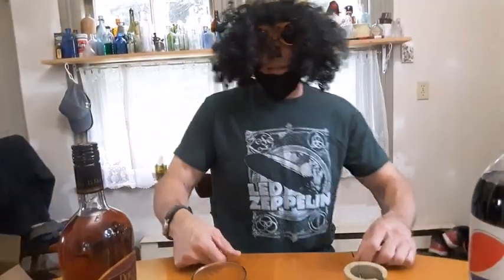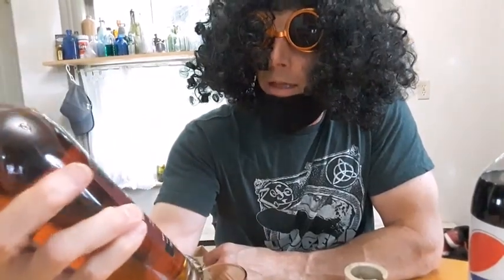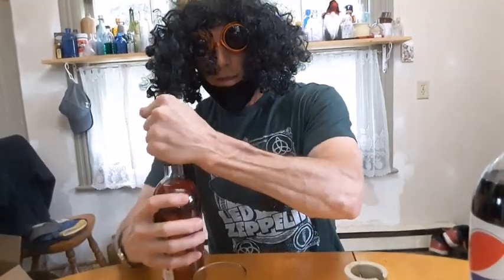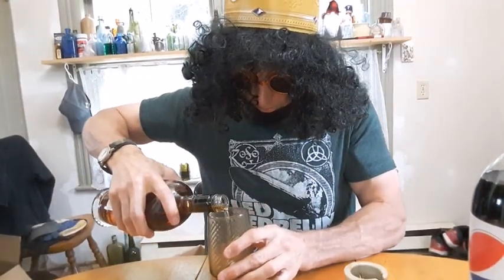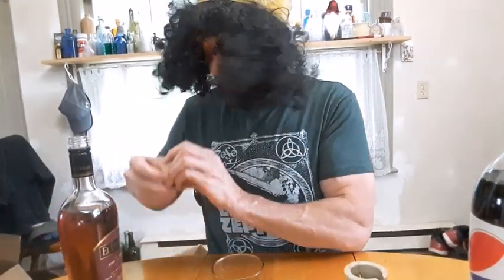Alright folks, we've got a good video going on here today. Before we get started let's check this out — El Dorado Rum, aged eight years. A lovely quart for thirty-five dollars. I'm gonna pour myself a drink of this, never tried it before. Crack her open and fill that up right to about that line — that's about a shot and a quarter.